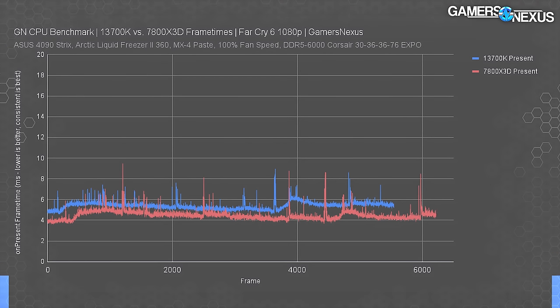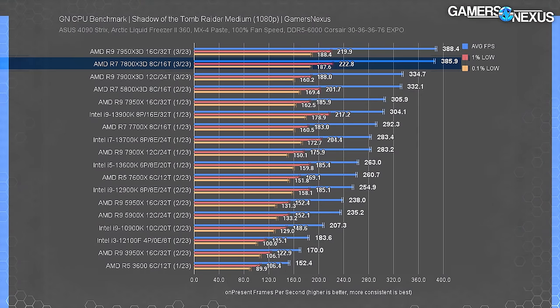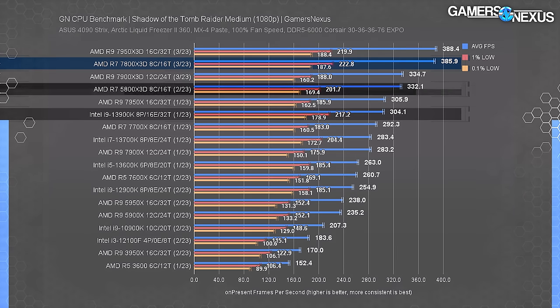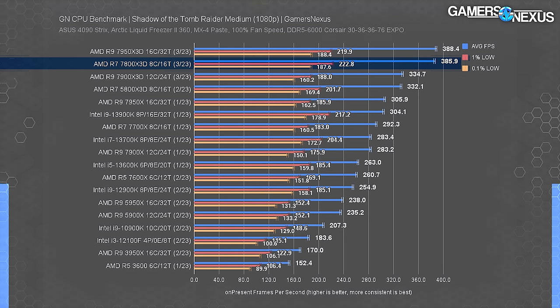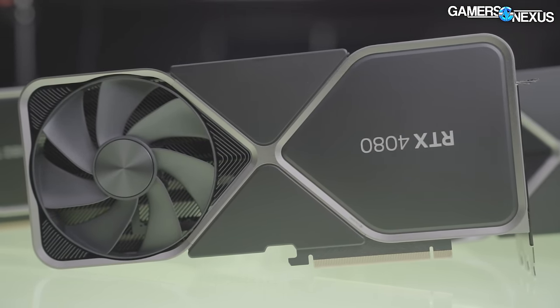The 7800X3D is advantaged over the 13700K in Far Cry, as we know about V-cache. Moving to the rate comparison — average FPS, 1% and 0.1% lows — Shadow of the Tomb Raider is up first. The 7800X3D positions itself second, just behind the 7950X3D, at 386 FPS average. It leads the 5800X3D by 16%, the 13900K by 27% while being about $100 cheaper, and the 13700K by 36%, though the 7800X3D costs 5–14% more than the 13700K. That's far better scaling than what we see in the GPU market.